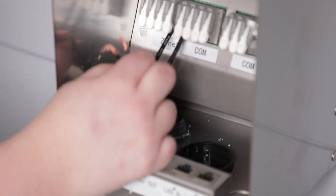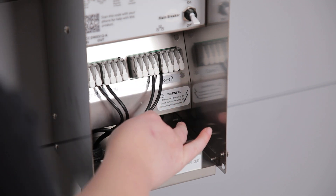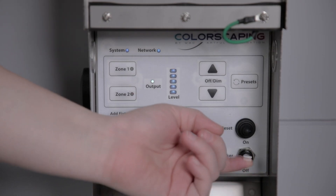Use Zone 1 for smart fixtures and Zone 2 for legacy fixtures. After installing, turn on the main breaker switch inside the transformer.